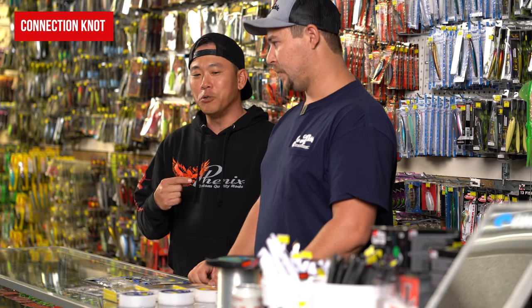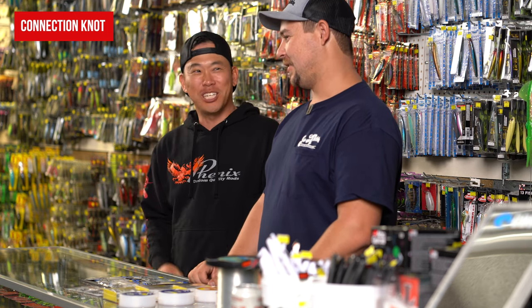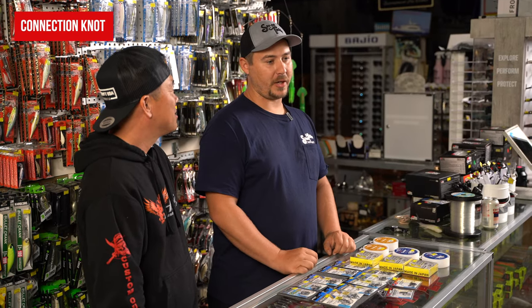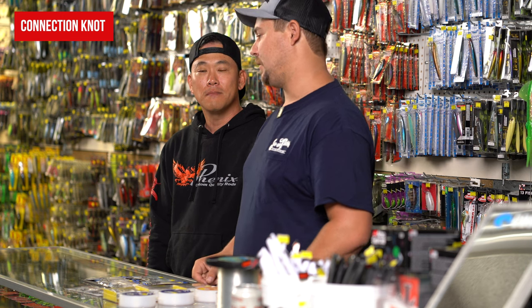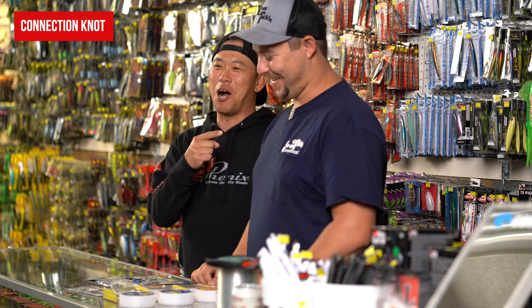Before we move on to hooks, what is your go-to connection knot from braid to fluoro? The one I use the most is the improved Albright — it's very simple to tie whether your hands are wet or it's windy, nice and slim, goes through the guides well, and holds up. I use it from my trout stuff all the way up to bigger bluefin. The right answer is the knot you know the best is the best knot for you. If you tie a knot well, don't try to break in a new knot on a big fish — take your time, tie the knot, and test it on a drag scale or at your local tackle shop.